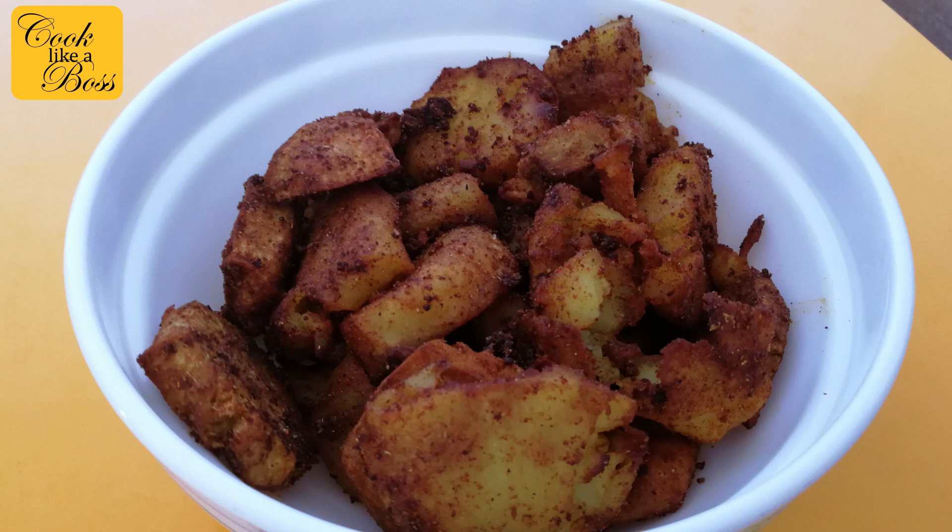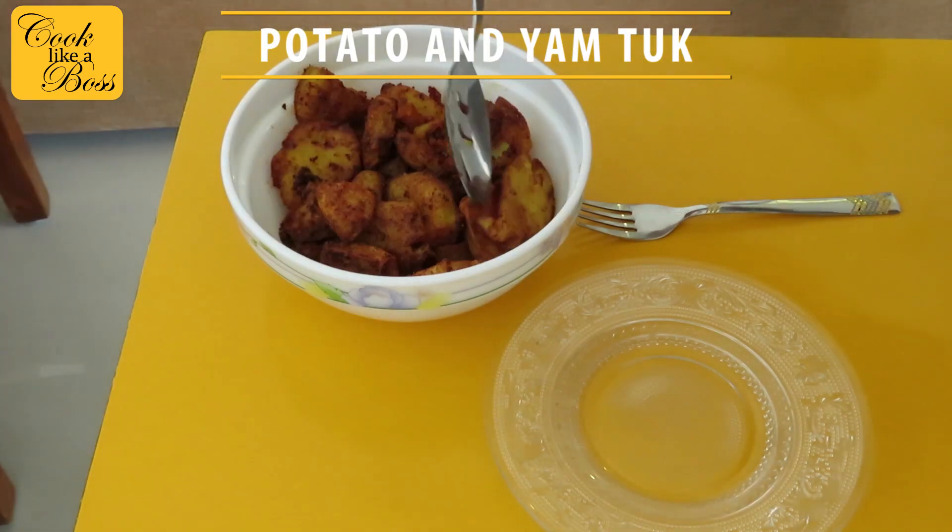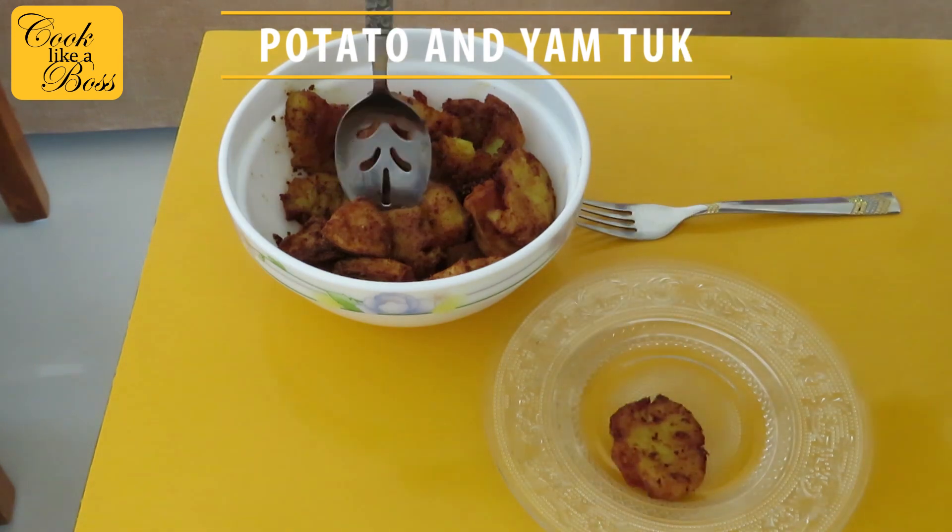Welcome back to my channel. Today I'm making the most requested recipe — potato and yam toque. These are basically fried and crispy potatoes and yam with some spices.